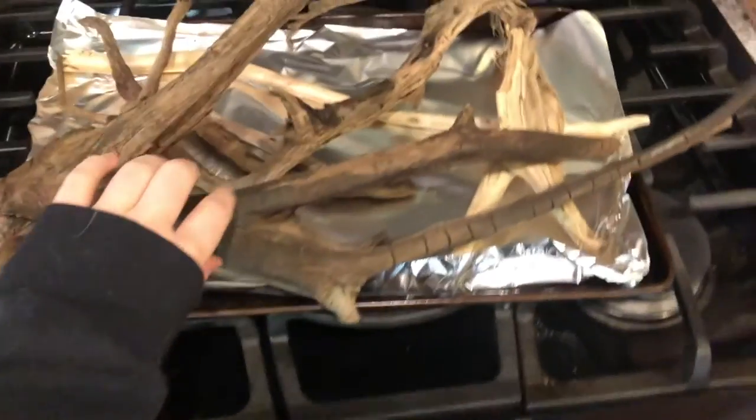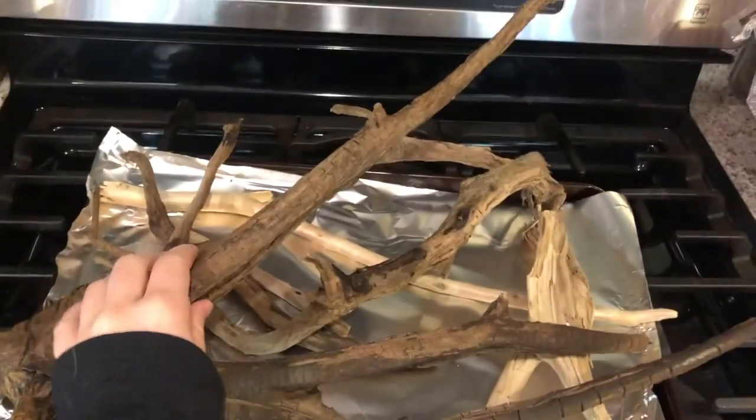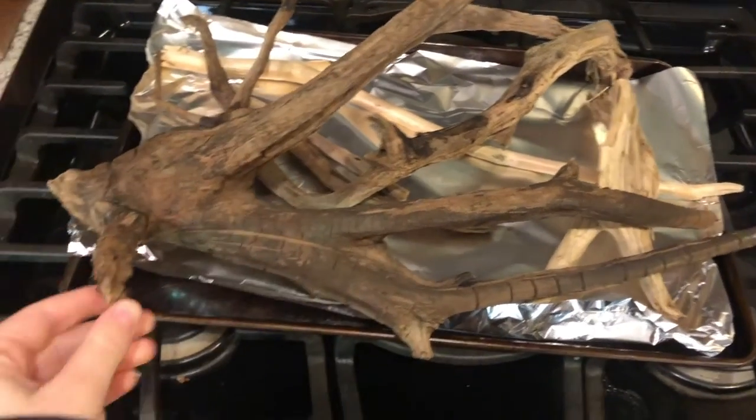I just took the driftwood out of the oven after baking it at 250 degrees for about 20 minutes — that's what everyone told me to do — and they're looking good.